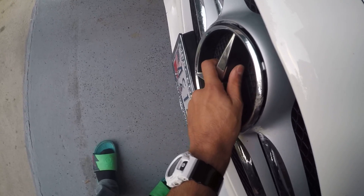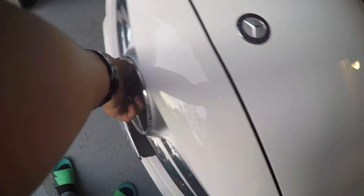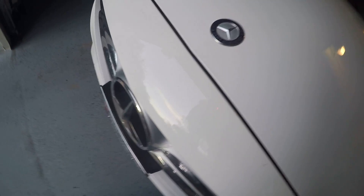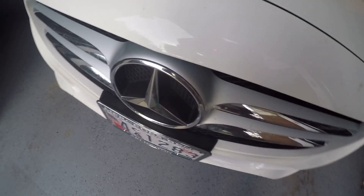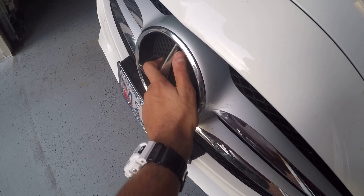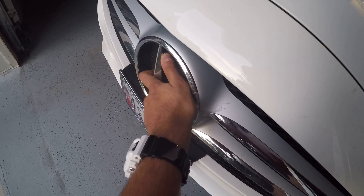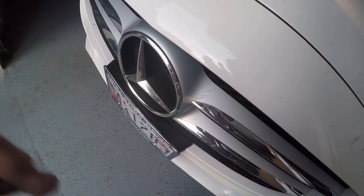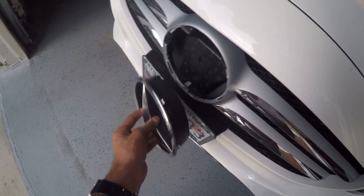I'm going to go ahead and show you guys how I did that again, because I know that was quick. Literally all you have to do is go up to the star, put your fingers in, get a nice grip of it, and turn it counterclockwise as hard as you can. It's going to click, it's going to unlock, and you can pull it straight out.